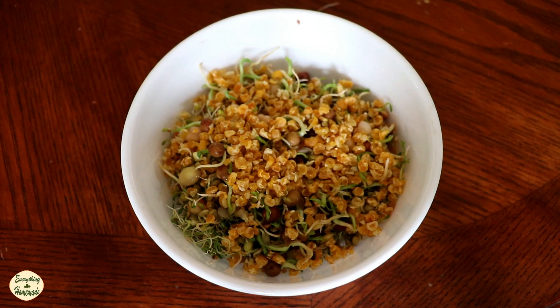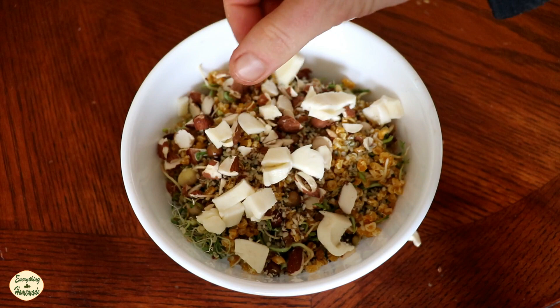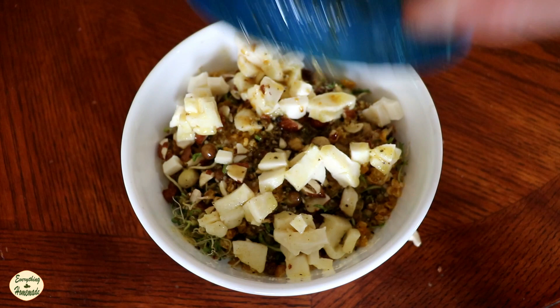Then some beautiful chopped up almonds, and top it all off with my fresh homemade cheese and a salad dressing or vinaigrette of your choice. Mix it all up and you've got such a delicious sprout salad. Salads don't always need leaves.